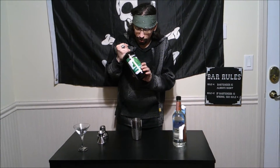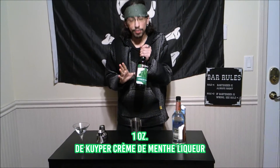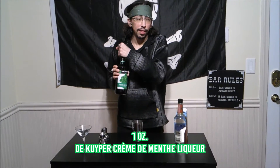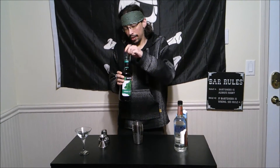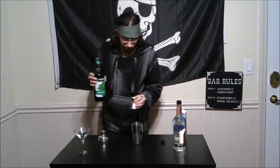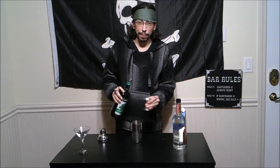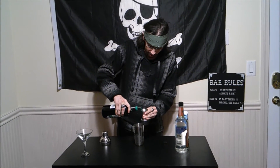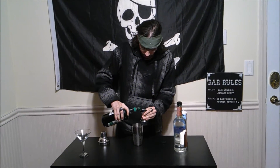So we are going to start with an ounce of our creme de menthe. It is very, very minty — as soon as you open up the bottle, BAM! Knocks your nostrils. We're only going to add an ounce.